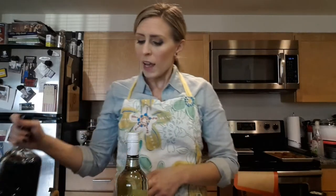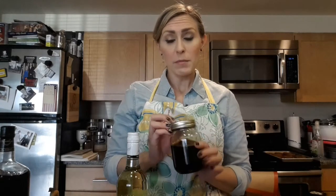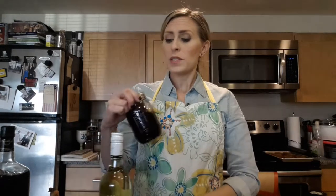Another one I have here is coffee beans with a little bit of cardamom pods — and this is the bourbon. You can give the gift just like this: once you strain out the items, you can wrap a ribbon around it, put a little tag on it. It's adorable.